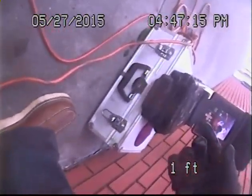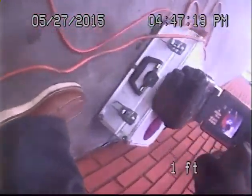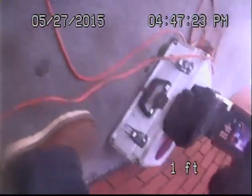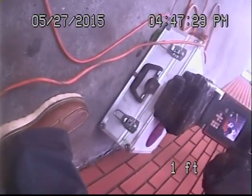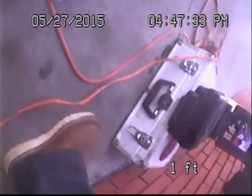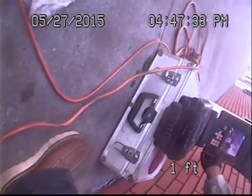We're going to continue our video. We've hydrojetted for the last three hours and were able to remove most of the roots, but unable to remove them 100%. There are a few spots that need to be repaired — just too heavy, too thick of roots. We're going to send our camera back down.